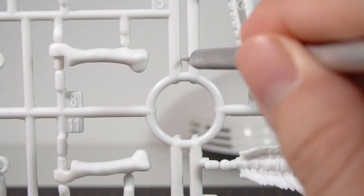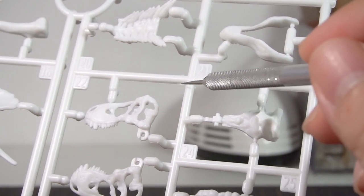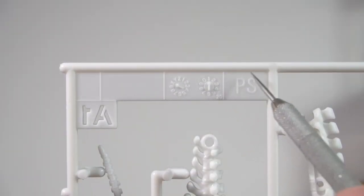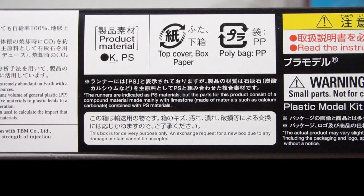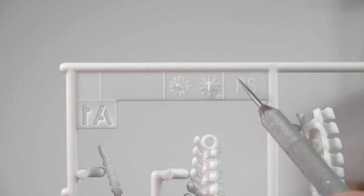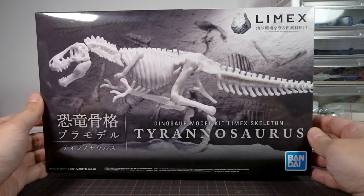One thing you'll immediately notice is that the runners have a lot of flash around them — those little flat bits that grow out of where the two halves of the molds meet. This is a new model, so this suggests the mixture of Limex and polystyrene needed a lot more pressure in the injection molding process. The runners label the material as PS, but the box clarifies it should have K underlined as the main material, which is probably the Limex. This suggests Bandai doesn't really plan to make this model long-term with the same materials, leaving room to reuse the mold for plain polystyrene. If you're a collector, you'll want to grab these during their short production run.